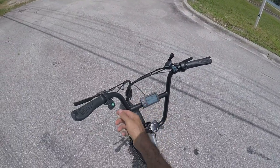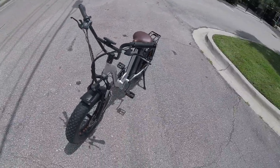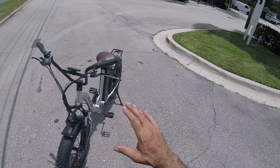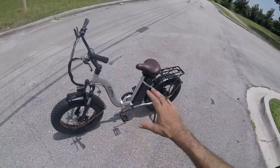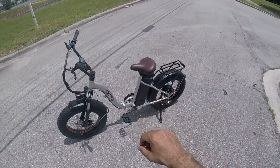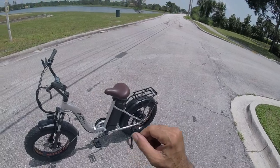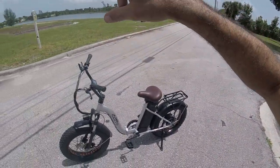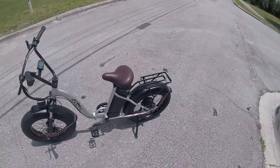Nice tall swept handlebars — I moved the screen from here to the center, I like it better there. We've got a horn, gear shift levers, typical stuff. Overall, not the highest quality, not the lowest quality — it's a middle-of-the-road bike. Let's take it out. I'm going to do a top-end run and then take it off-road around the lake.